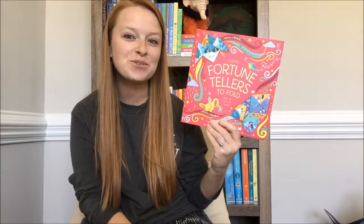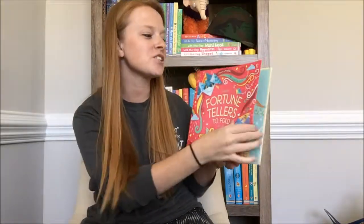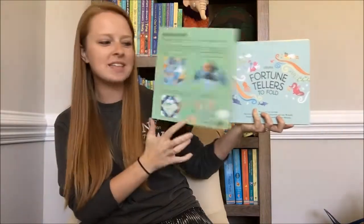Hey guys, Katie here. I have our new Fortune Tellers to Fold book. This activity book is so much fun — it's all about fortune tellers, you remember making those as kids. It tells you how to fold them and then how to use them.